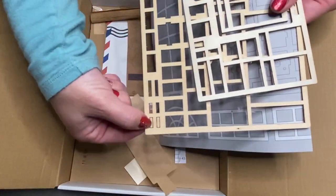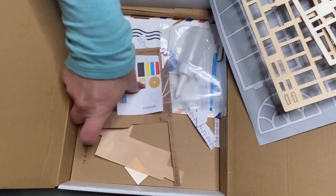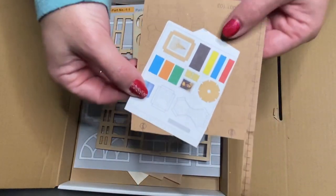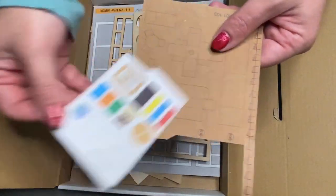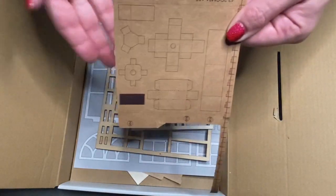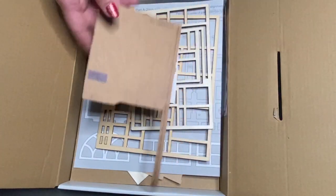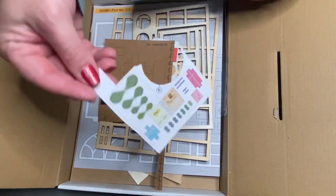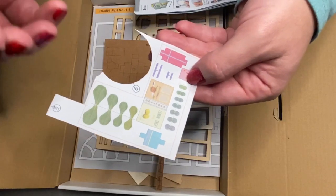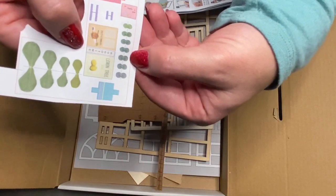They give you a couple extras of some things, but not everything. Here are some leftover pieces that went with the laptop, some pictures, and these were little planters. So I didn't short the kit in any way — these were just the extras, just in case you overcut something on the main pieces. Especially these little plants — they were so easy to tear because they're so tiny.